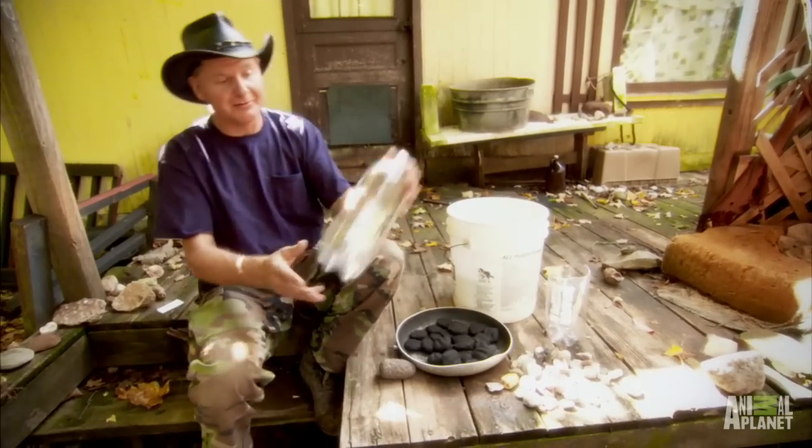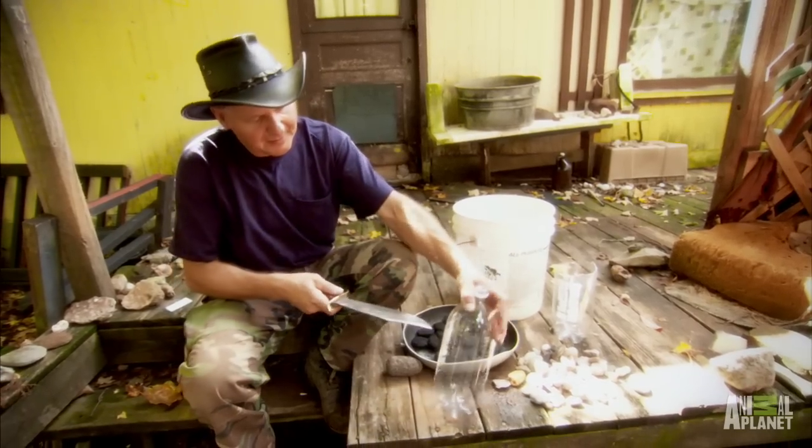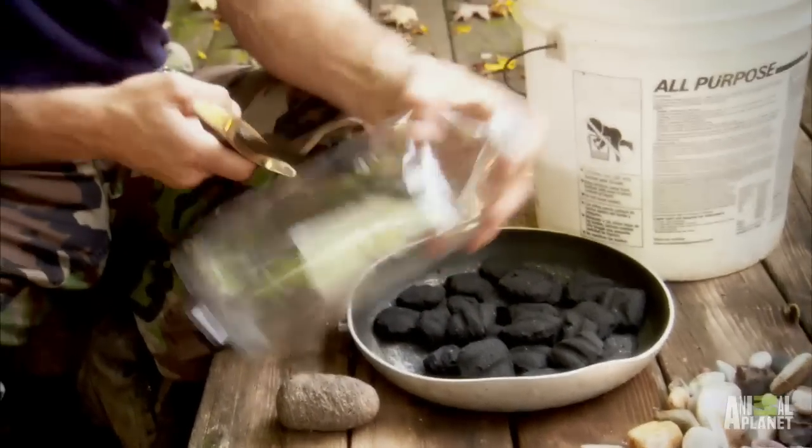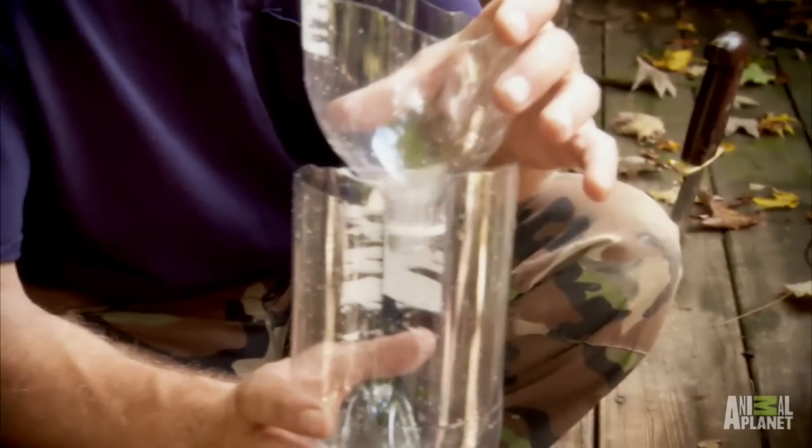Rainwater is good drinking water, but to make it taste better you gotta filter it. So you get a two-liter bottle here. You wanna cut it about halfway. To make a backwoods rainwater filter you gotta use two-liter bottles. You cut them in half — that way you got your funnel, and you got your thing that's gonna catch your water, your cup.